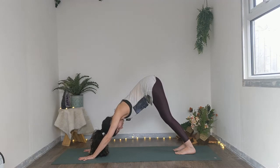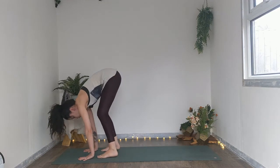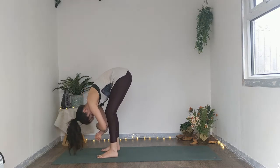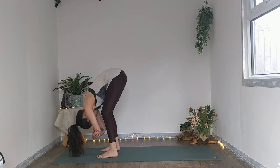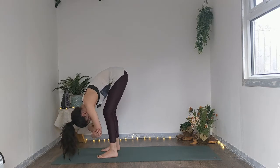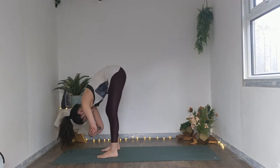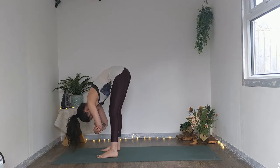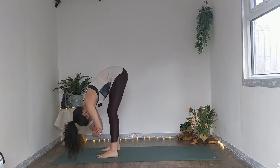Holding for one more deep breath in, deep breath out. Looking forwards to the space between the hands, keeping the bend in the knees, we're going to walk to our ragdoll. In ragdoll, the feet are hips distance apart or even wider — maintain a generous bend to the knees as we take opposite hand to opposite elbow overhead and maybe begin to sway from side to side, feeling the distribution of weight between both feet, gently opening up through the entire back body. Shoulders soft, back of the neck is soft.